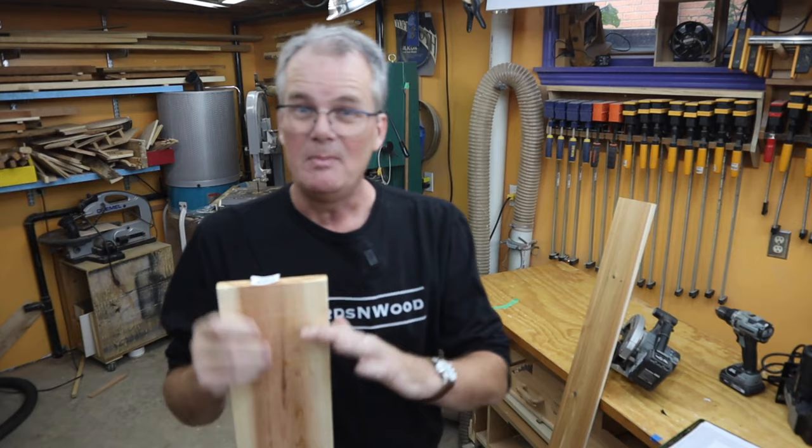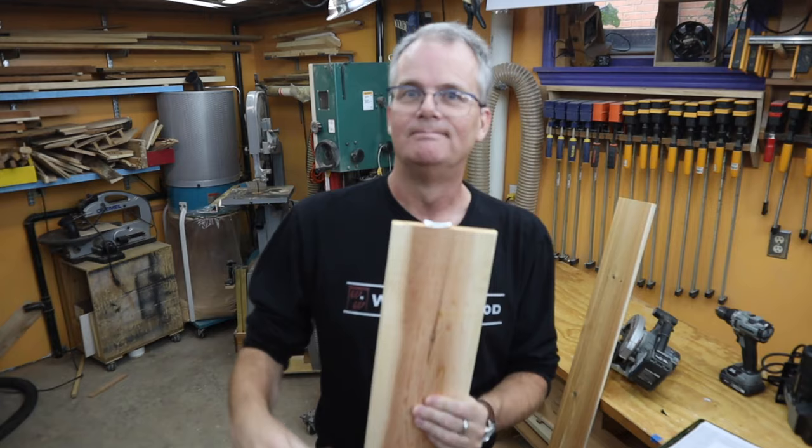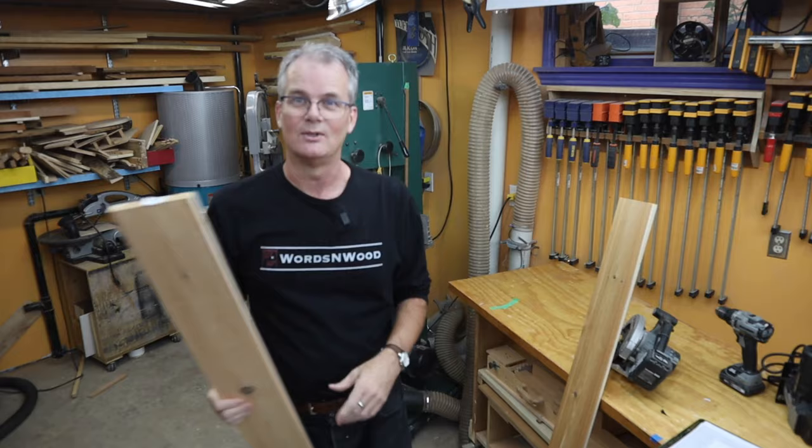I'll be the first to admit this would actually look even better with some really beat-up rustic wood. If you have barn boards, old fence boards, or pallet wood that would be great — but I'm starting with something simple and easily available. I'm going to be painting it too, and on Halloween it's going to be dark, so I think it'll look great either way. Anyways, let's get going.